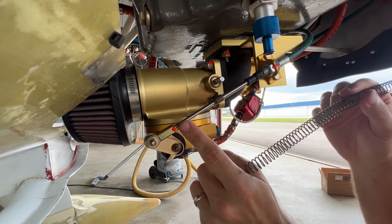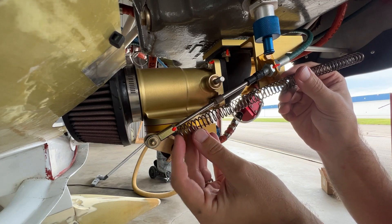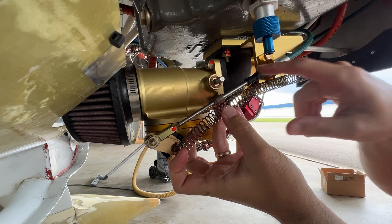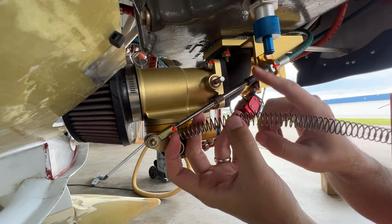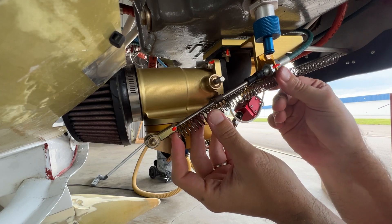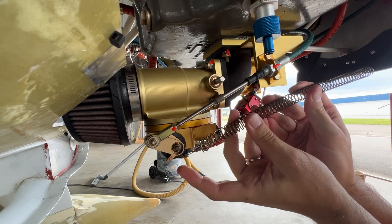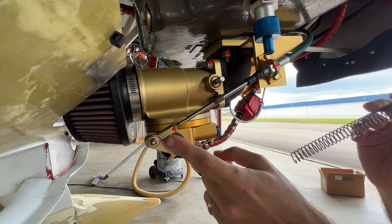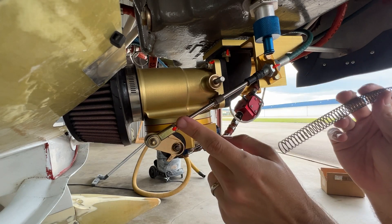Maybe a washer on the back side of this nut to capture this end of the spring, and then the spring could sit up against this — as long as there's enough inner dimension to clear this little grommet. That's pretty stiff; I guess we'll find out. Let me disassemble the front end of this and see about making a washer.